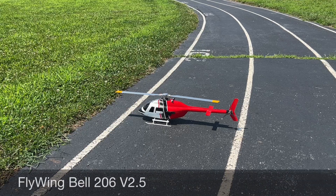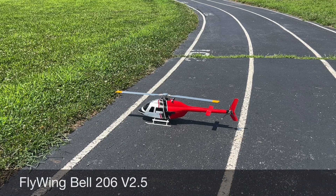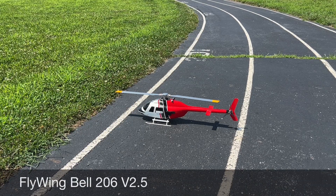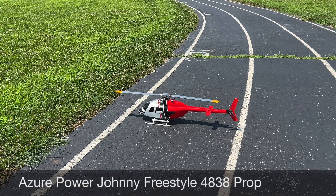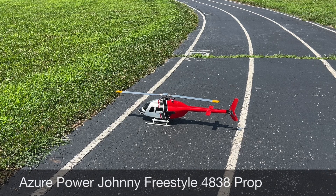All right guys, here is the first part of the test of the tail motor mod for the three-bladed tail prop. We're testing it out, and I also brought back the two-bladed to see if there's a difference in pitch. So without further ado, let's get this bad boy in the air.